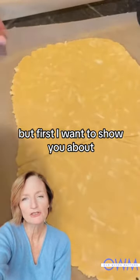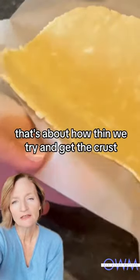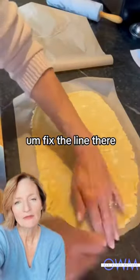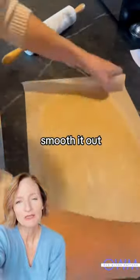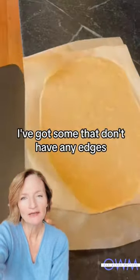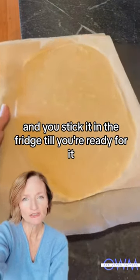First I want to show you — there — that's about how thin we try and get the crust. No thinner than that or you won't peel it off the paper. Fix the edges a little bit, smooth it out. Now you want to put it onto a cookie sheet — I've got some that don't have any edges — so they slide right on there, and you stick it in the fridge till you're ready for it.